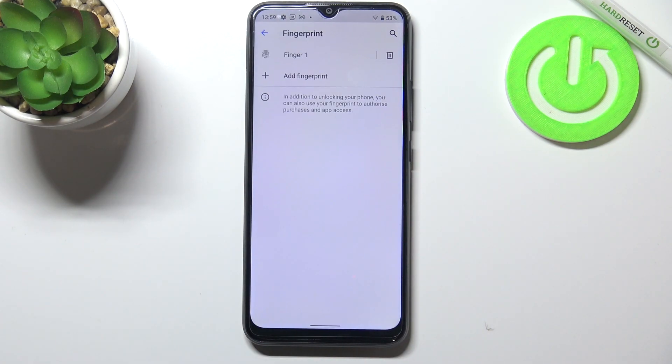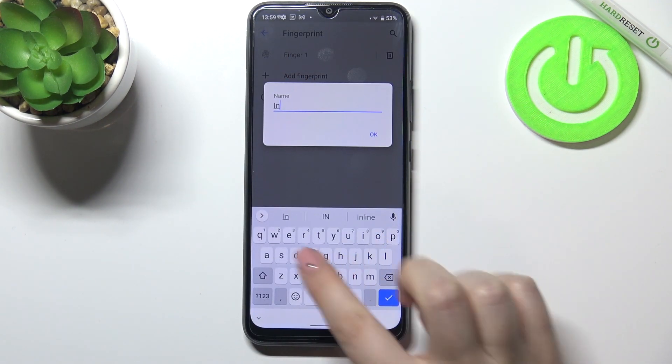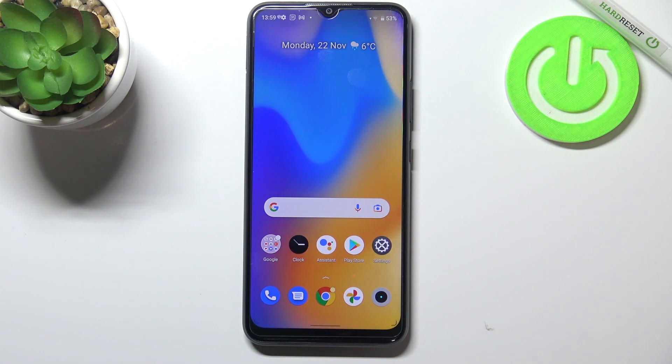We can add another fingerprint if we want, or just tap on done. Here we've got the finger we just added — we can remove it by tapping on the trash icon, and we can also name it. Let me do that — tap on okay. We can add another fingerprint as well.